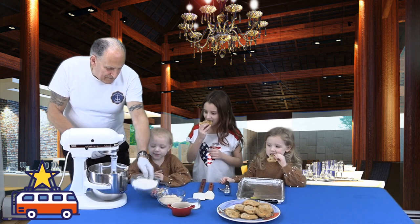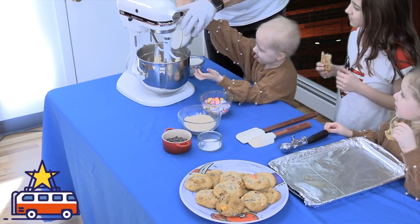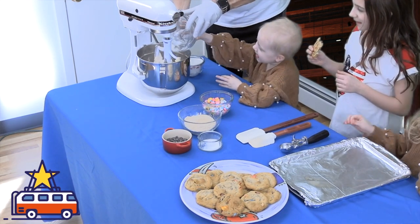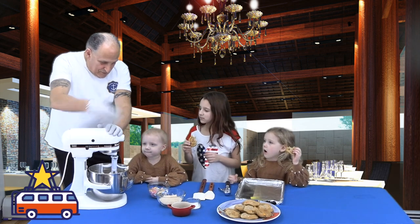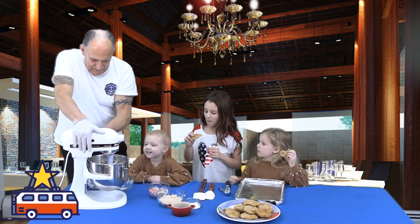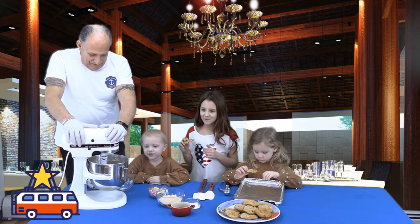Now I'm going to add — what is this? Flour! Let's do it together, nice and easy. Now I have to put the machine on slow, because if I go fast we're all going to be covered. I'm going to let it mix — it'll take about half a minute. She's chomping away, having a ball!